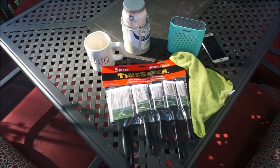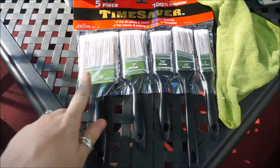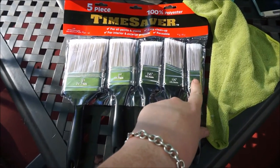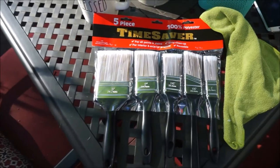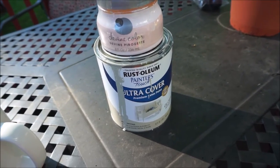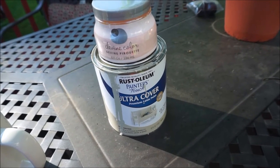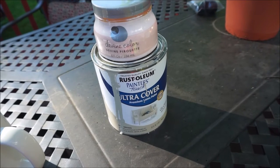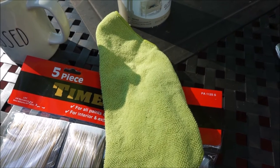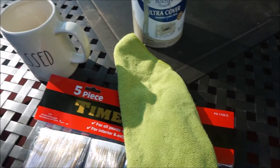And here are my supplies. There's not too many at all, but here are the paint brushes that I'll be using. I found this variety pack at Meijer, so I will be using the widest brush and the thinnest brush for this project. And then here are my two paint colors. The main one is the Rustoleum Ultra Cover in Almond. And then the top color is just like a sample color and that is sold exclusively at Target. And then here is my microfiber dust cloth just to make sure that the bookcase is nice and clean before I start painting.